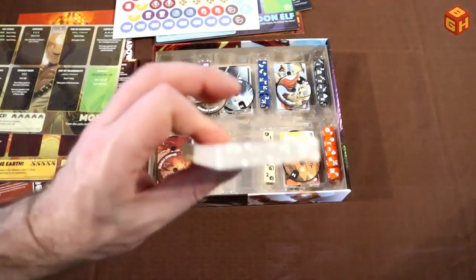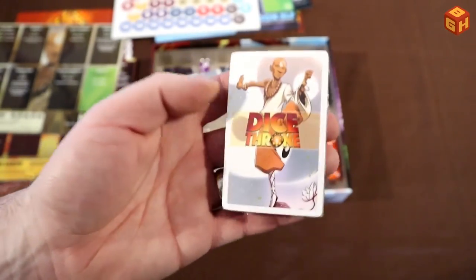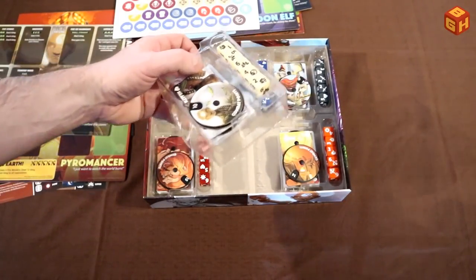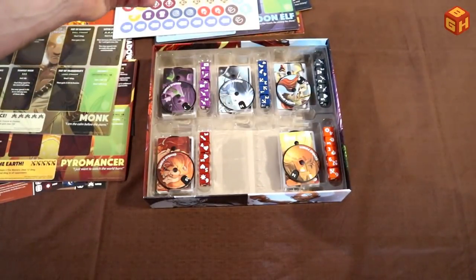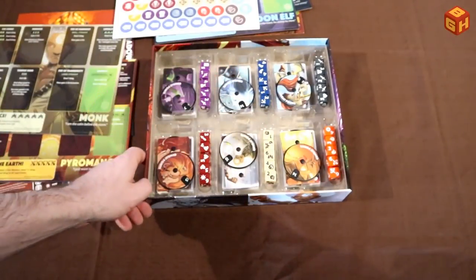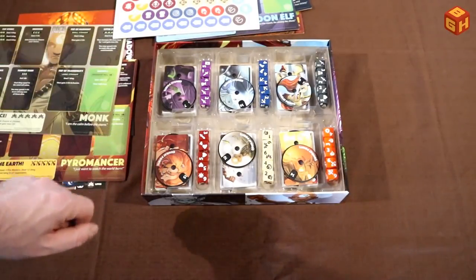And their deck of cards, which are shrink-wrapped. The cool thing is that you can take out all of these trays separately and just hand them to the players for quick and easy setup. So all six characters have that in here, and that's all there is in the Dice Throne Season 1 box. Let's quickly go to Season 2.